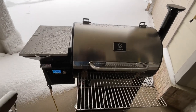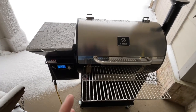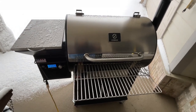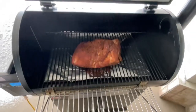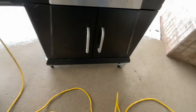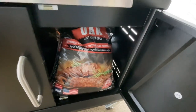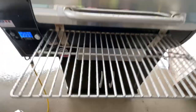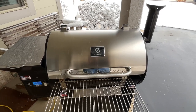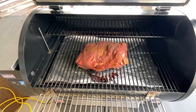ZGrills set at 225 does a phenomenal job, folks. We've got 30 to 35 mile an hour winds gusting with snow falling — no problem on the ZGrills. If you're wondering about pellets, ZGrills makes their own, and I'm using their oak. It does a very, very nice job. Two and a half hours in, the snow has subsided. Look at that — nice color on there.